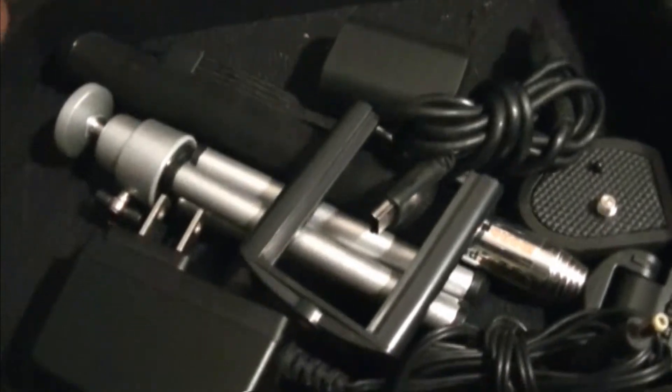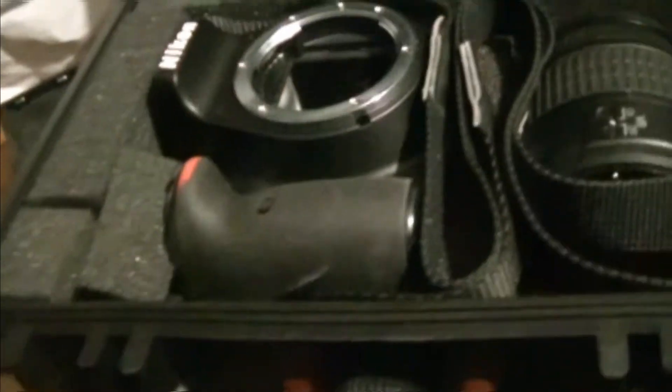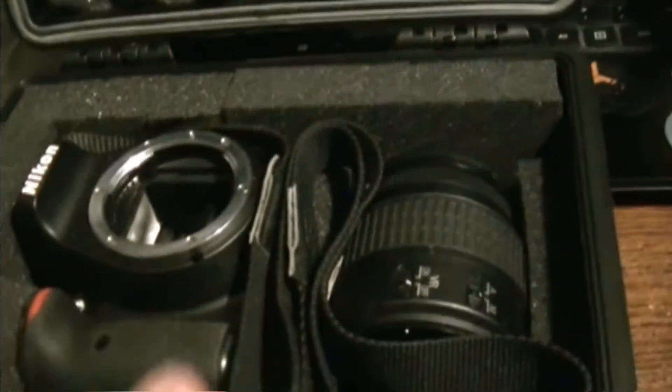My other camera — the JVC GM series HD camera — was going in here and just sitting in this case as well. I do have some extra foam I can use to sit in that case too.